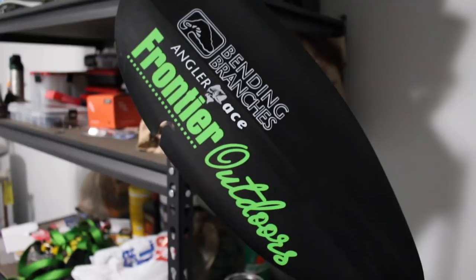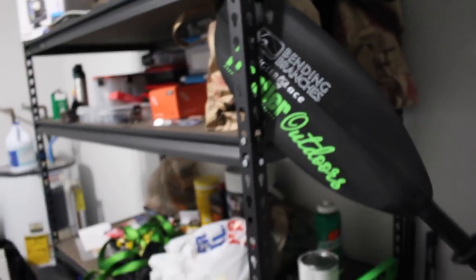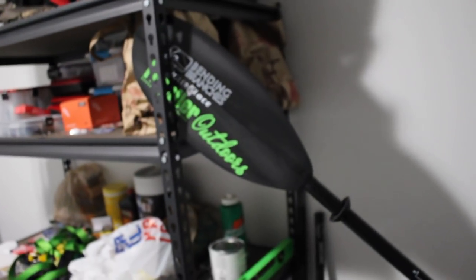Let me show you the paddle I'm using — it's the Bending Branches Angler Ace. I also got that at Frontier Outdoors. That's the paddle I use.